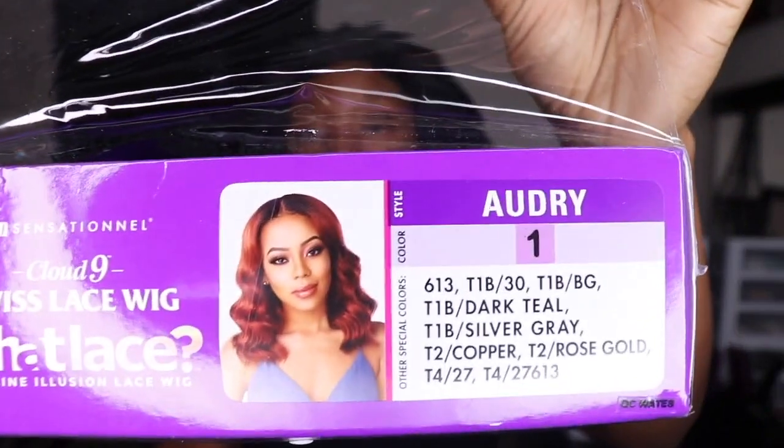Here are all the colors that this wig could come in, so you choose what you want. We're going to go right ahead and open this wig and see what it's all about.